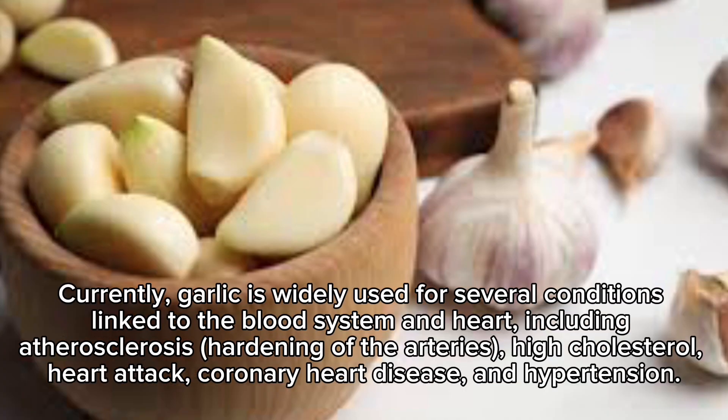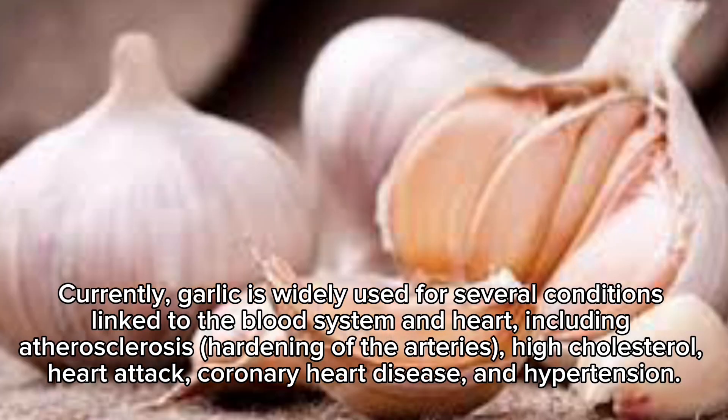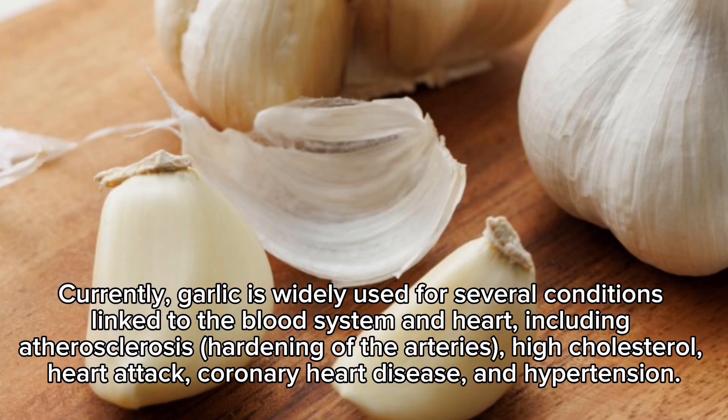Currently, garlic is widely used for several conditions linked to the blood system and heart, including atherosclerosis (hardening of the arteries), high cholesterol, heart attack, coronary heart disease, and hypertension.